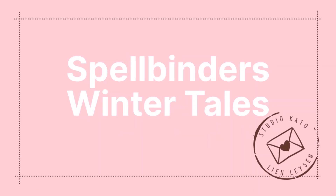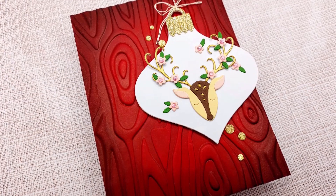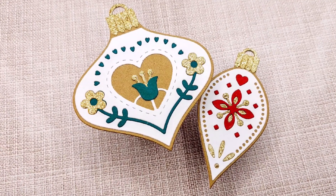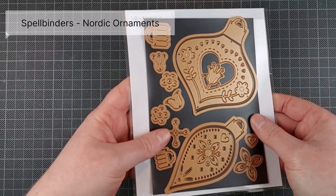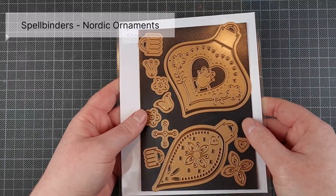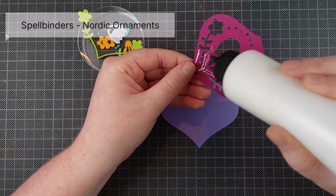Hello, Crafty friends! I'm Lien from Studio Akato and I'm so happy to be back with another video. This one is quite long overdue. This is for the Spellbinders Winter Tales Collection by Joca. I really love her products — the products she designed for Spellbinders, but also her products in A Pocket Full of Happiness, which is one of my favorite shops. I will be linking both down below as well as her channel.